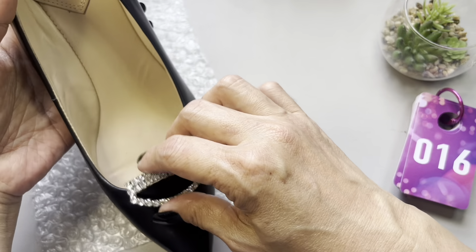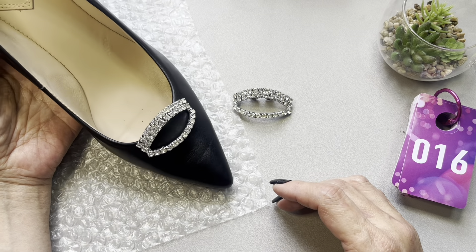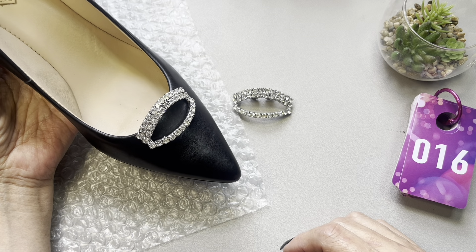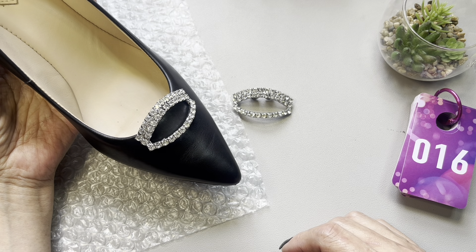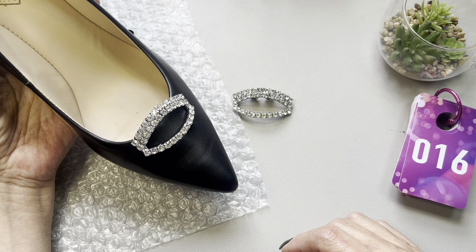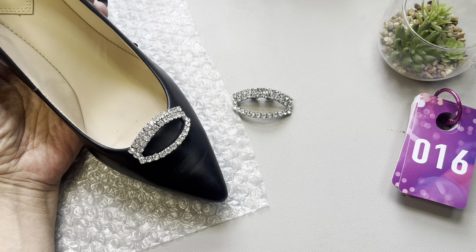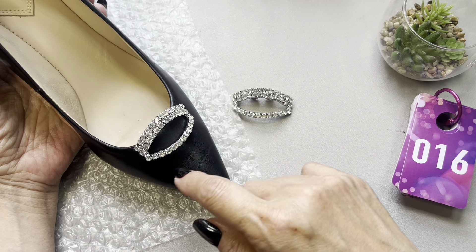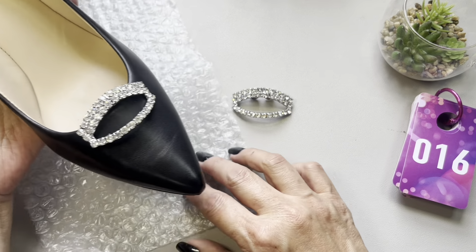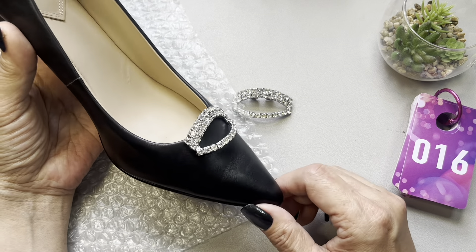It kind of reminds me of — I don't know if anyone has watched Sex and the City — Sarah Jessica Parker has this pair of blue suede Manolos, and I recall she had a shoe clip which was rectangular, I believe, on the pump, and it just really gave that shoe a pop.